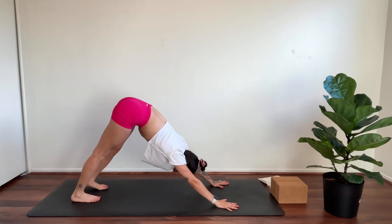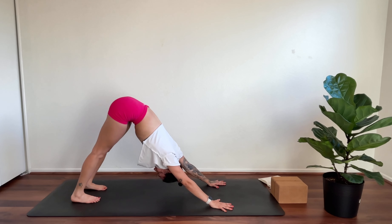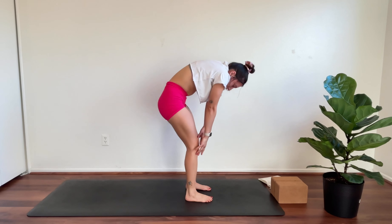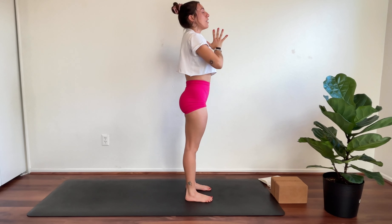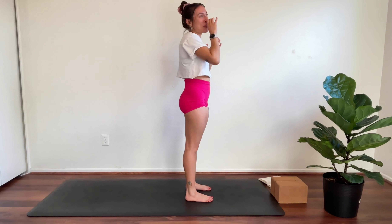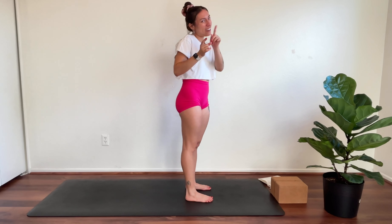Three breaths — big inhale, long exhale. Gaze forward, we're going to meet at the front with a step or hop. Rise all the way up, reach your hands up. Exhale, hands to heart center. Reconnect — notice the sensations happening in the body: the warmth, the tingles, the feelings of being alive. It's early here and I'm always full of energy. People ask why I drink coffee and I say I don't need it, I want it — I love it! Are you a tea drinker, a coffee drinker, or just water?